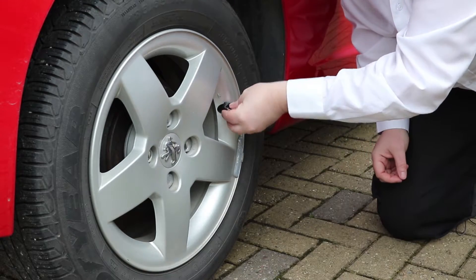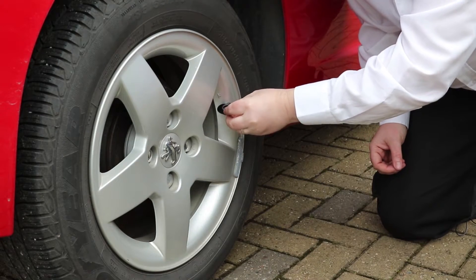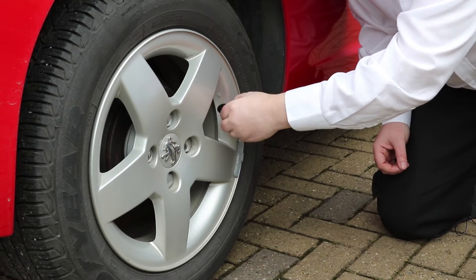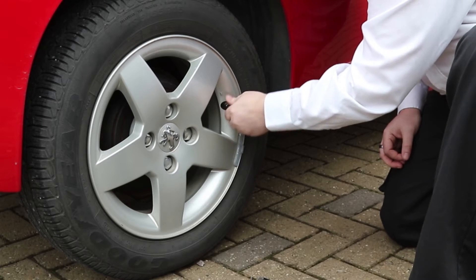Turn the dust shield inside out, place that over the valve, and push it down as far as you can. Then there's a lock nut which provides a bit of security — that goes on next and screws onto the valve, down as far as you can get it.